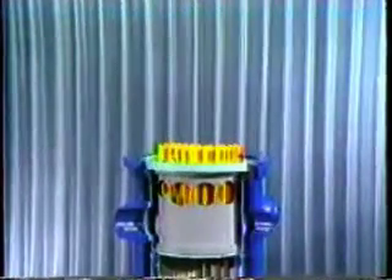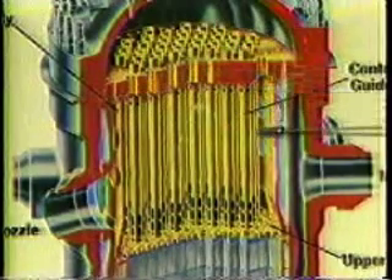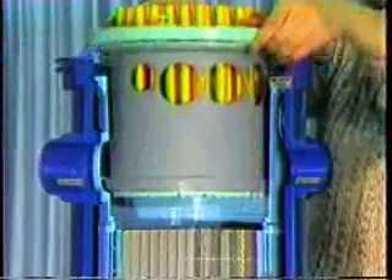The reactor vessel head can be unbolted and removed to open up the reactor. Inside the reactor vessel, on top of the core, is a structure called the upper plenum assembly. This serves as a guide for the control rods as well as directing the flow of coolant. It can also be removed to clear the way for defueling.